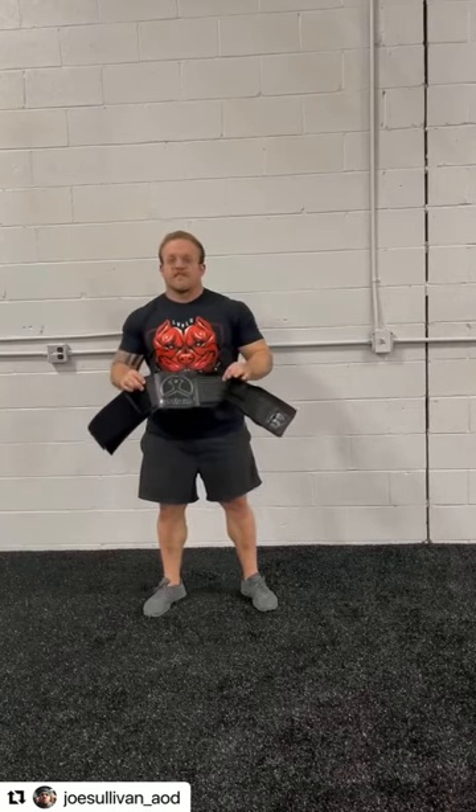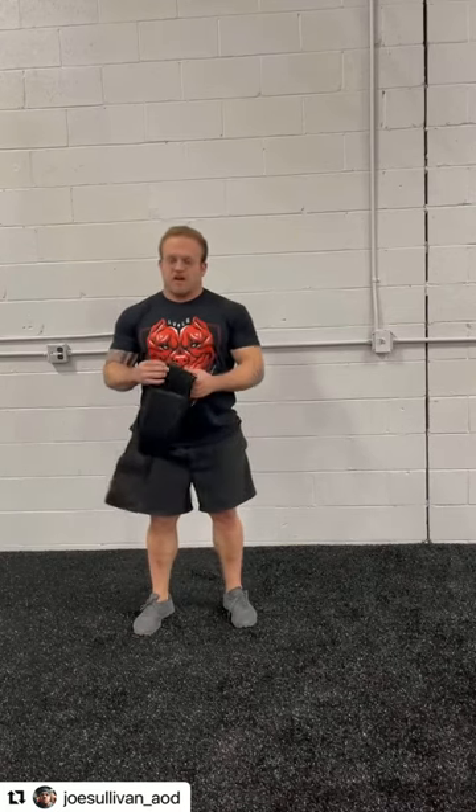What's up guys? Joe Sullivan at theaodcollective.com with the breath belt. I just wanted to get this up because I had a lot of people asking me about it lately — just a tutorial on what the breath belt is and how to use it.